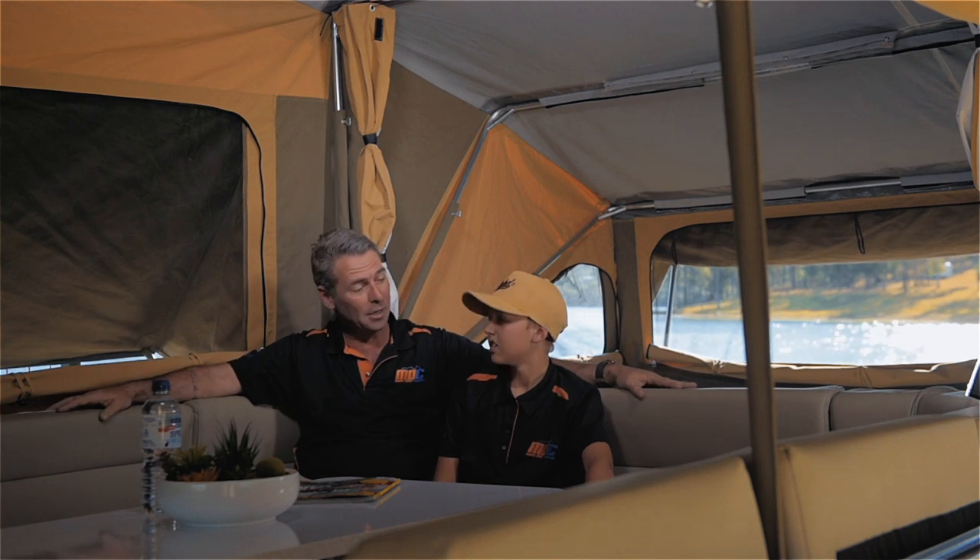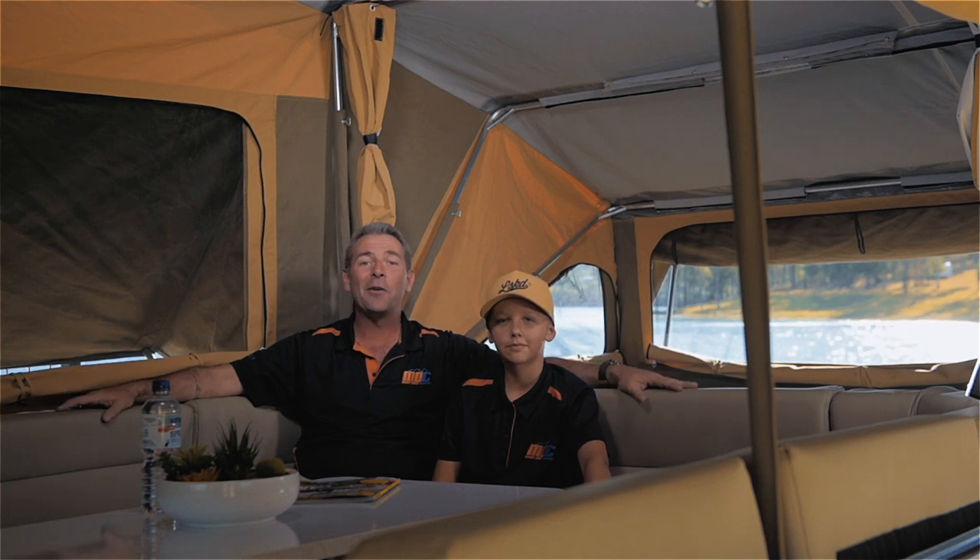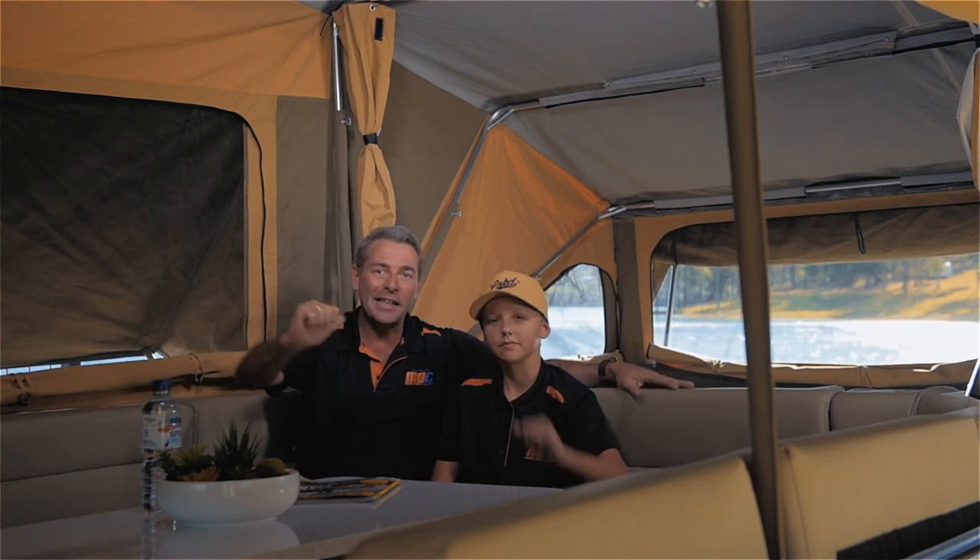Well, there you go folks — the 2017 Robson XTT set up in all its glory. Didn't take long at all, did it James? No, it didn't take long, Dad. They're very easy to set up, folks. So go and get yourself one now, get out there, escape with confidence. Welcome to the MDC Group.